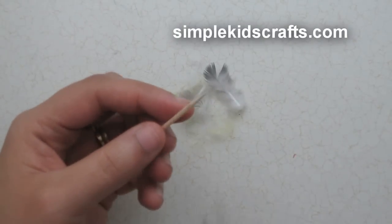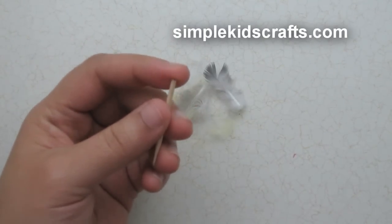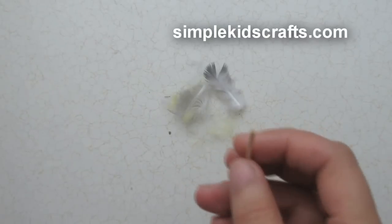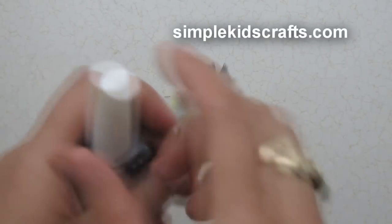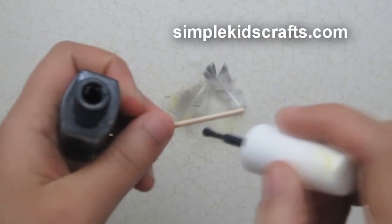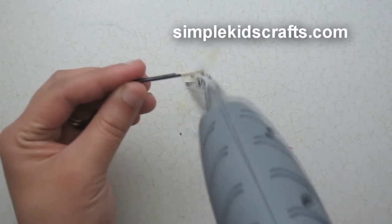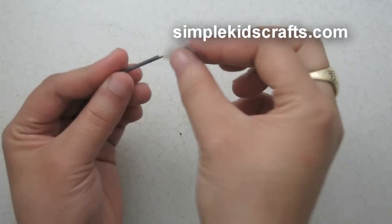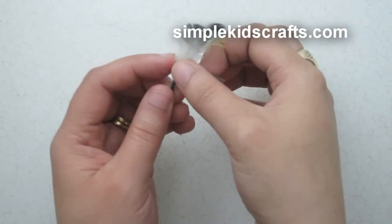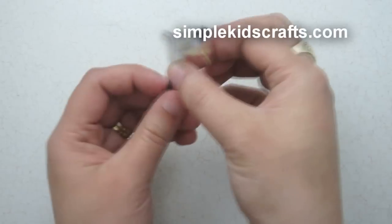Now we would like to make a duster. For the duster we will use a toothpick — cut it to size, then paint the handle using a little bit of nail polish, which is totally optional. We will cover the whole toothpick, and then at the tip start putting a bit of glue and attach feathers outwards. To finish it off, we will take a small piece of duct tape and wrap it around. And we are all done.